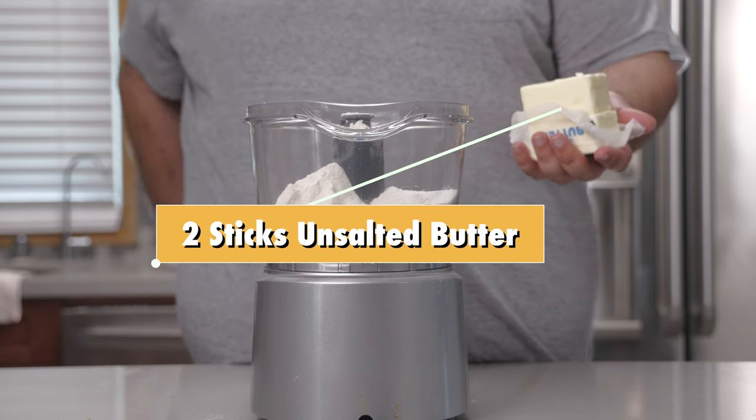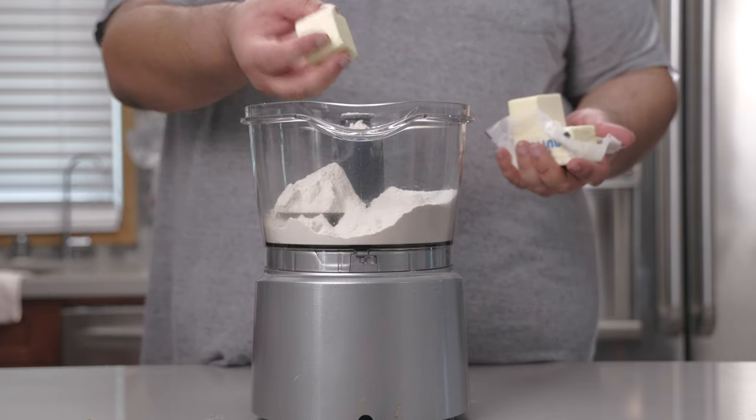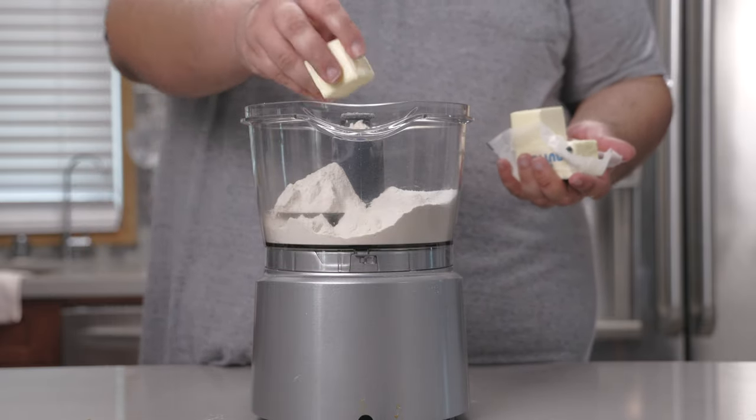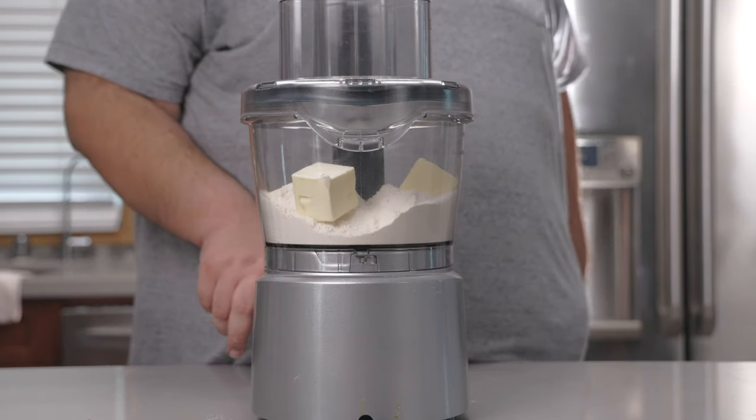Next let's add two sticks of unsalted butter to our food processor. We want them evenly dispersed so cut them up in big chunks. Pulse until the butter has incorporated into the flour.